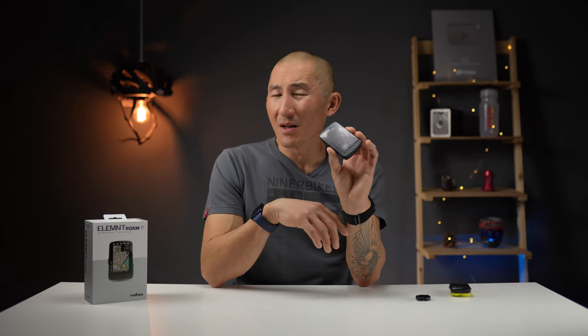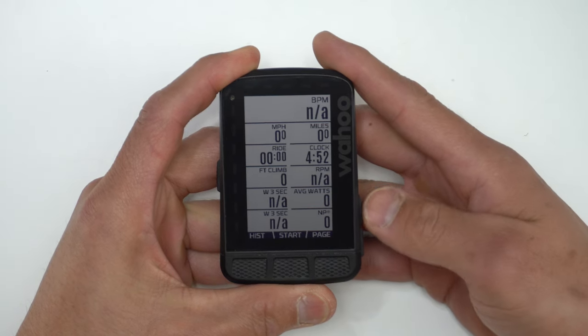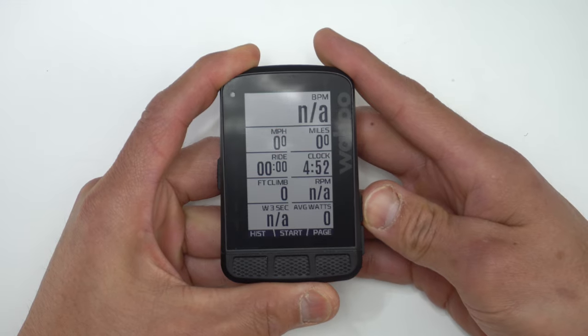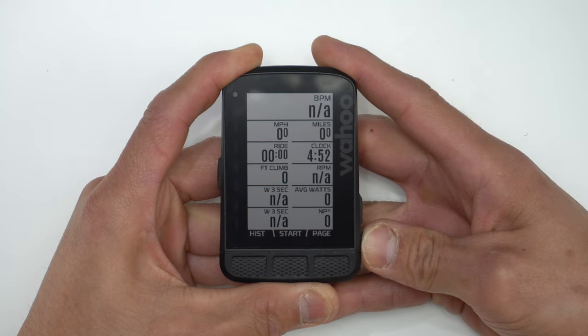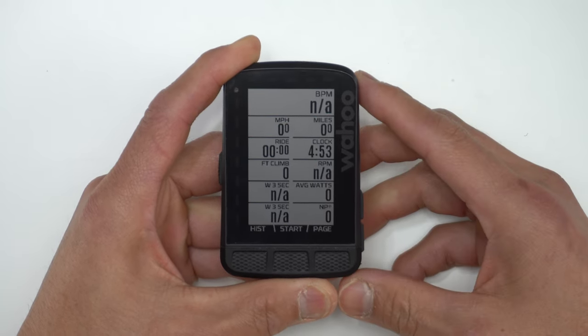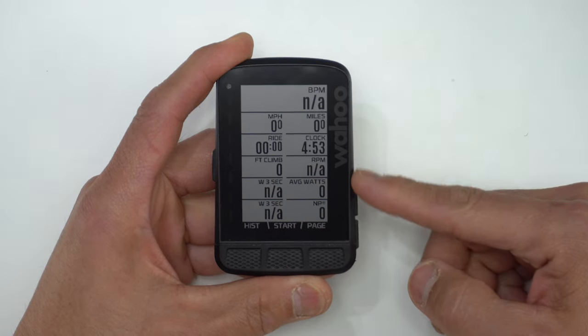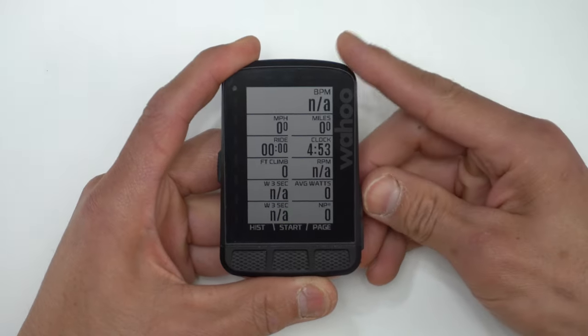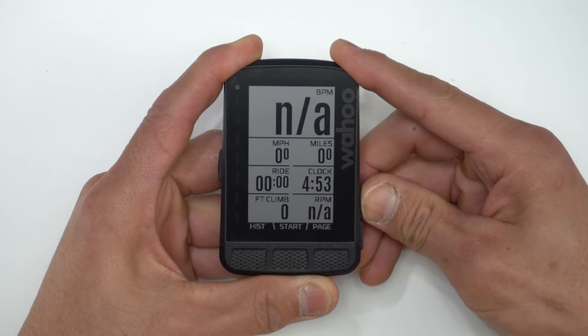Number three on the list of things I like about the Roam is the interface — I think they put a lot of thought into this. The main data page has a feature called Perfect View Zoom, which allows you to show up to 11 data fields at one time, but you can zoom in to hide data fields you don't want cluttering your screen, making all the other fields larger. You set the priority of the data fields from most important up top to lesser important at the bottom, and as you zoom in, it hides the lesser-prioritized data and makes the more important ones larger.